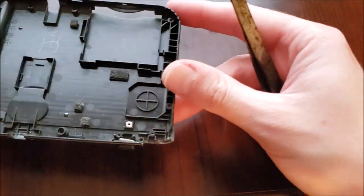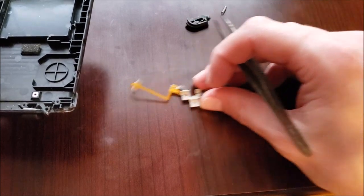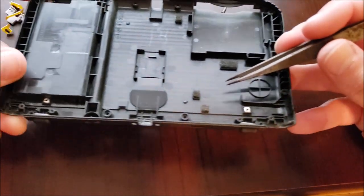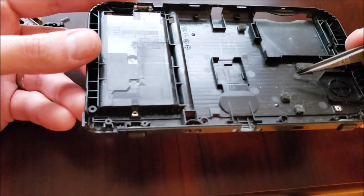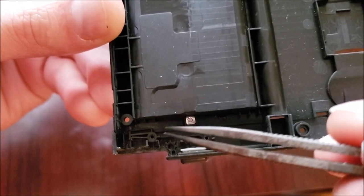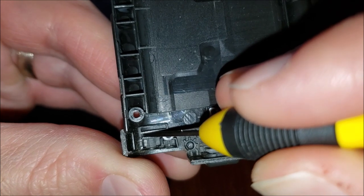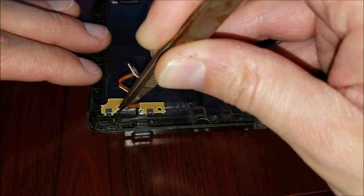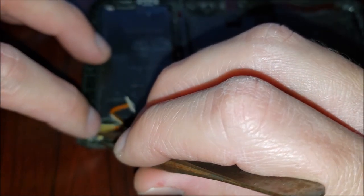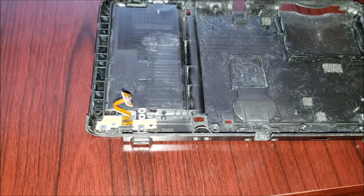It becomes pretty clear what our issue might be. On one end, notice the nice square shape — a pocket that holds these buttons. On the other side, we can see it clearly suffered some kind of impact. The plastic has actually split and pushed out of shape. I'm going to use a flathead to square it back up — it's mostly square now. Putting the switch in, it feels quite a bit tighter than before. That feels nice — let's see if that did the trick.